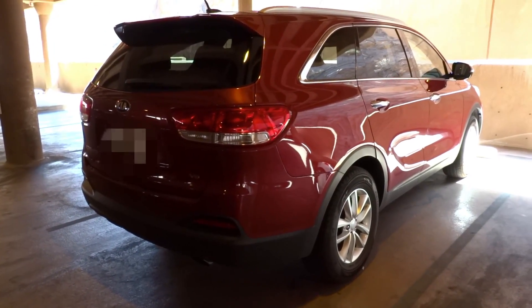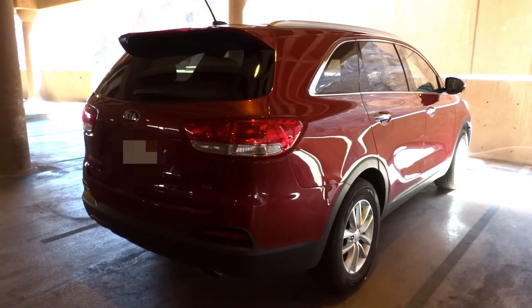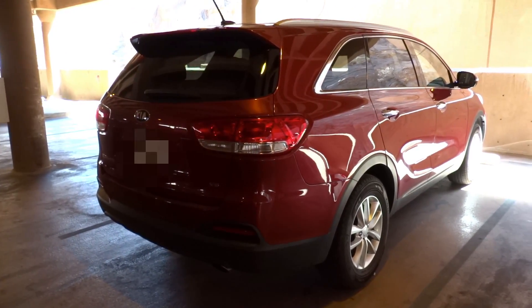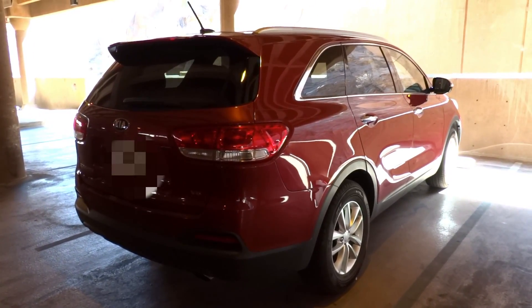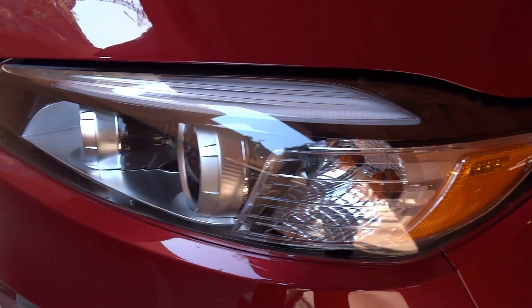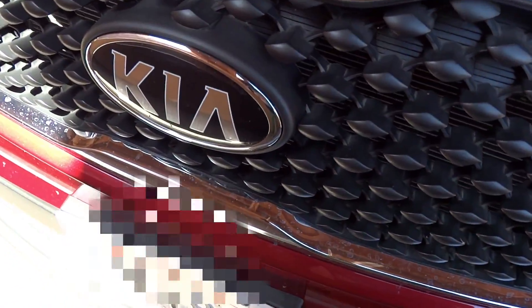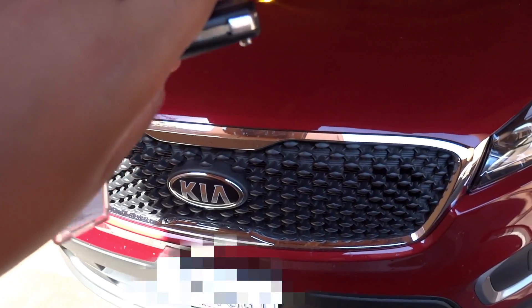So this is going to be a full take of the Sorento. We'll start it up, show the engine, get an exhaust clip, go over the performance data, as well as show you a bunch of the unique aspects of both the interior as well as the exterior. Without further ado, let's go ahead and get started.